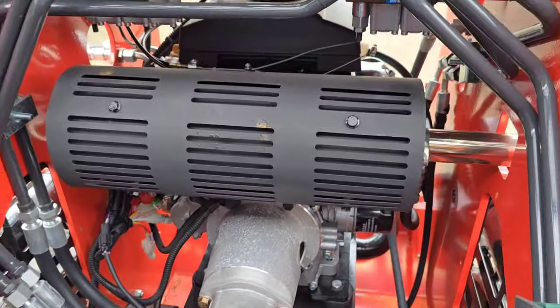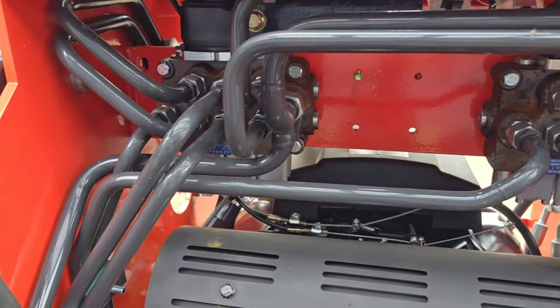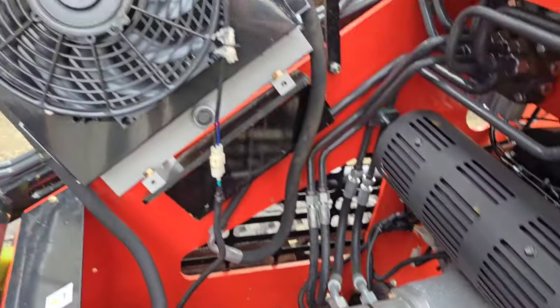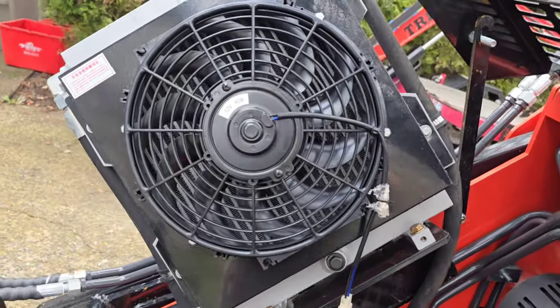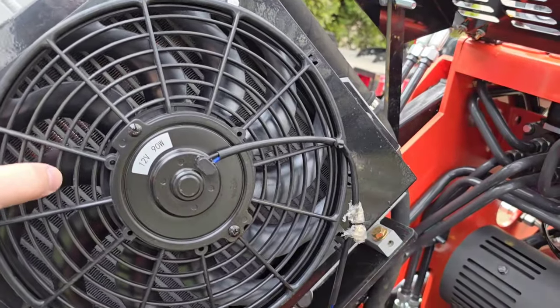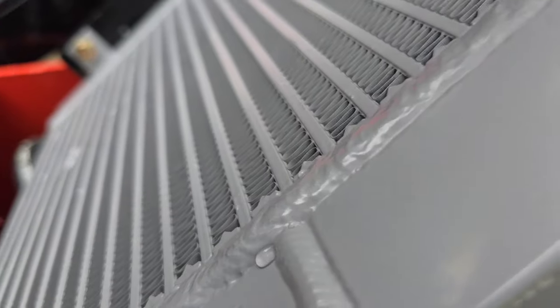There's the back of the motor, obviously a muffler, and then there's your control valves for all the hydraulics. There's an electric fan on this — there's no on/off switch; whenever it's running, this fan is pulling air from the engine compartment and blowing it out, exhausting heat out of the top.